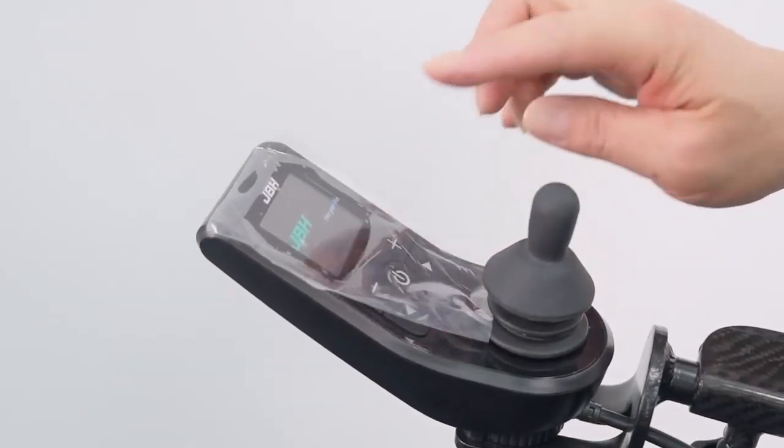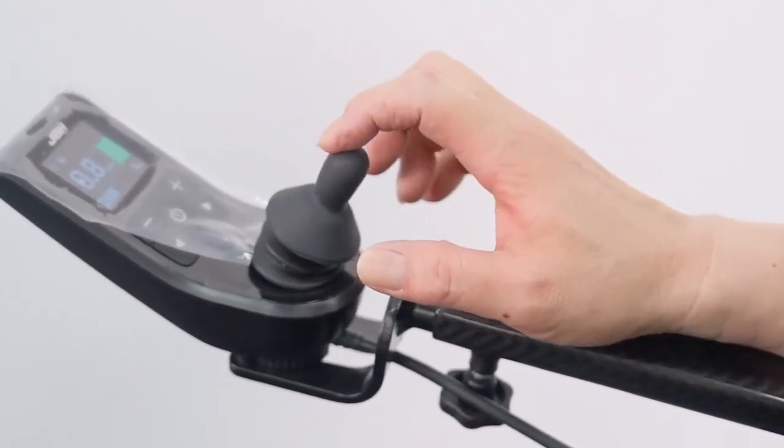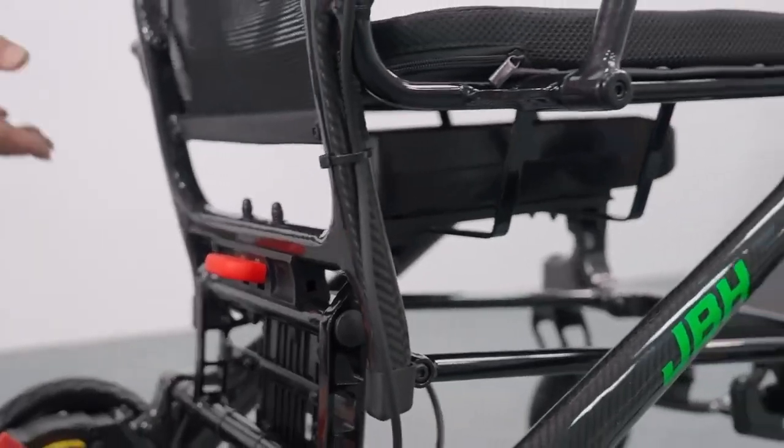Press the power button right in the middle of the controller and then push the joystick to the front, to the back, or to the side so that you can go any direction you want. It is really easy to fold up the wheelchair.